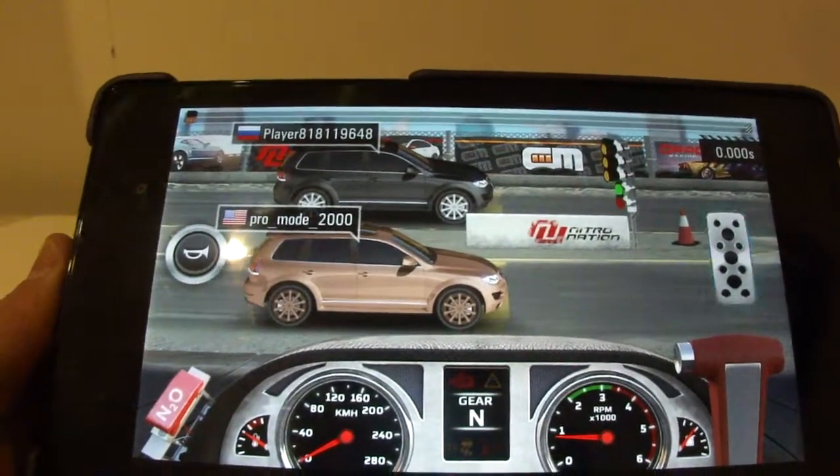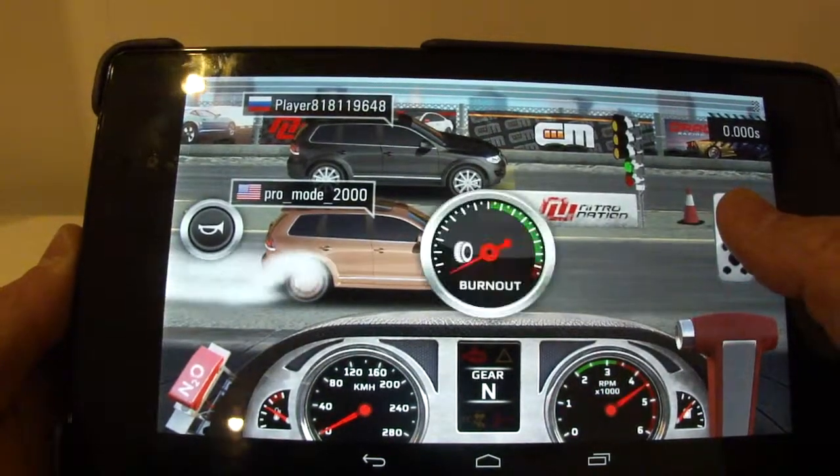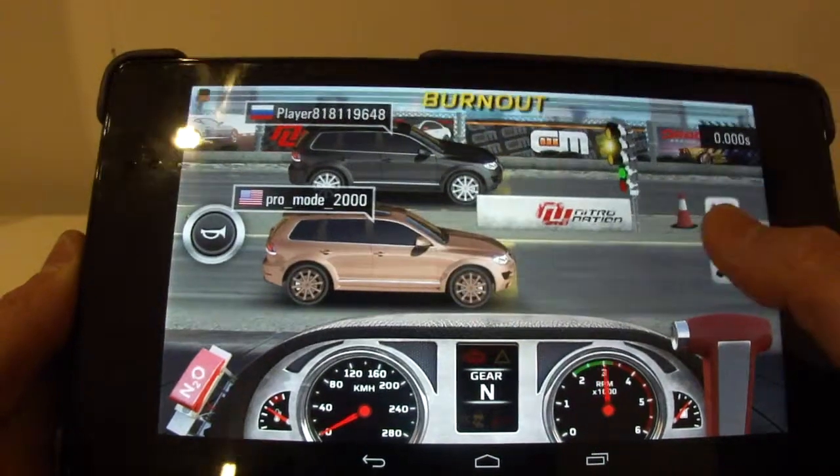So what shall I show you? I'll just show you it slowing down as you shift the gear.